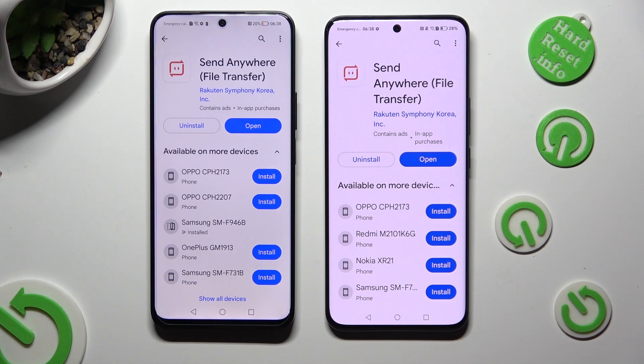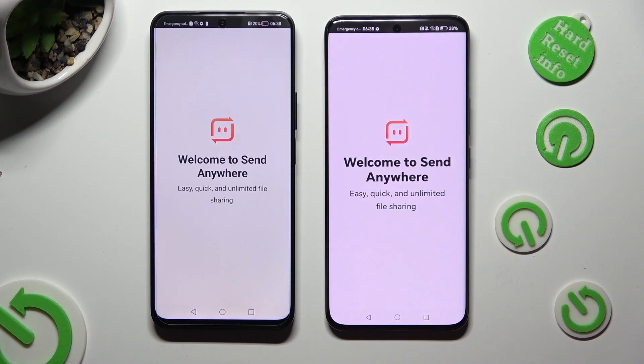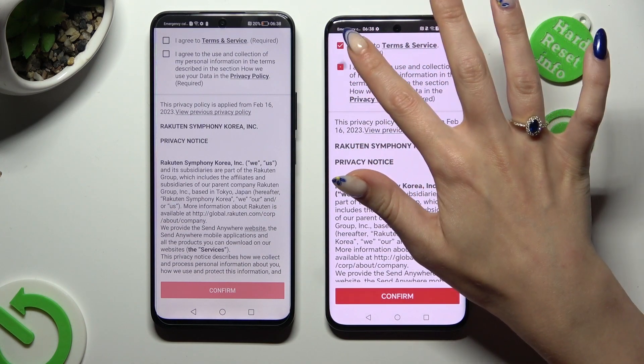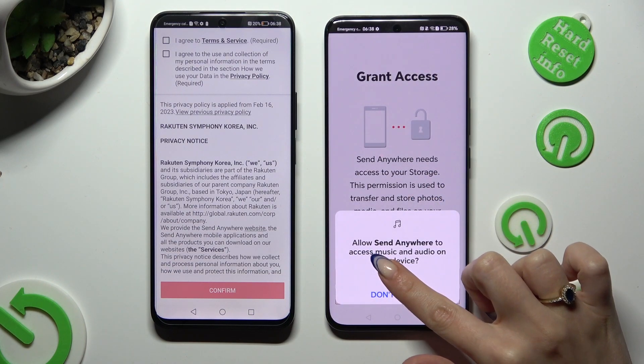When it's ready, open it! In order to use it, tap on the same options on both. On the first device: I agree, confirm, continue, allow.